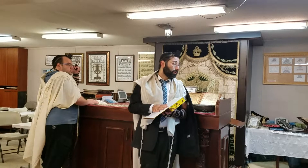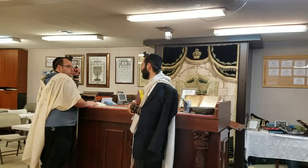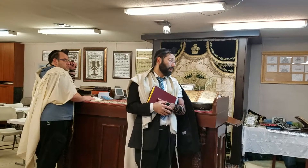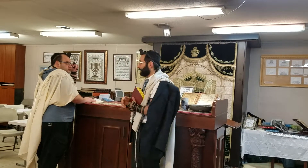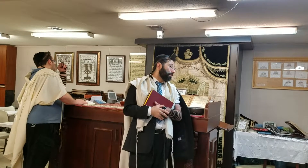Someone might say, 'Okay, I'll touch my hair or touch something to make my hands unclean, then wash again.' You can't do that — that's causing yourself to have to wash again deliberately. You already know your hands are tameh 100%. You've lost the mitzvah of making a berachah on the netilat yadayim. Just go make a motzi without making a berachah on the washing.